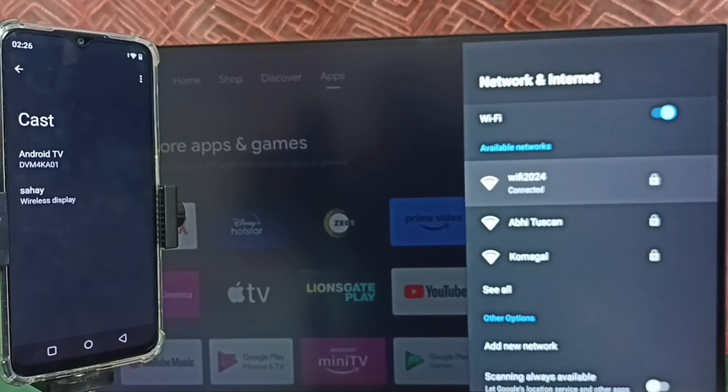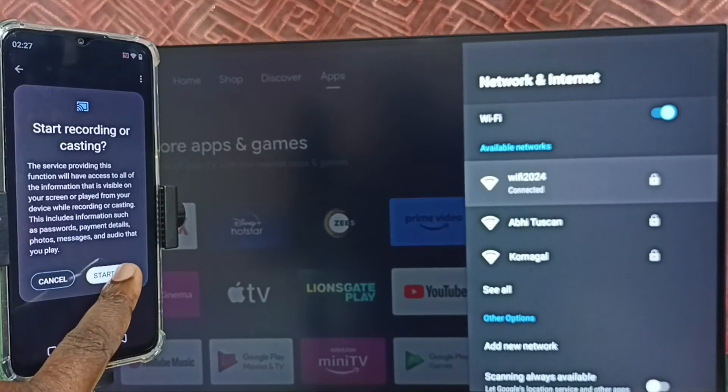Here you can see this phone has detected my TV — that is why it's showing the TV name here. This cast feature will automatically search and detect Chromecast-enabled devices on the same Wi-Fi network or the same mobile hotspot. So here the mobile phone has detected my TV and is showing its name. Tap on this TV name, then tap on start now.